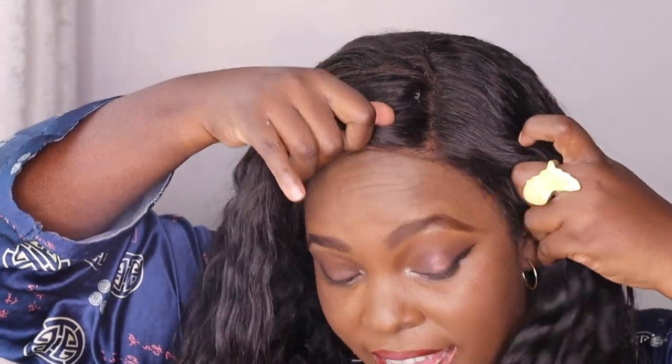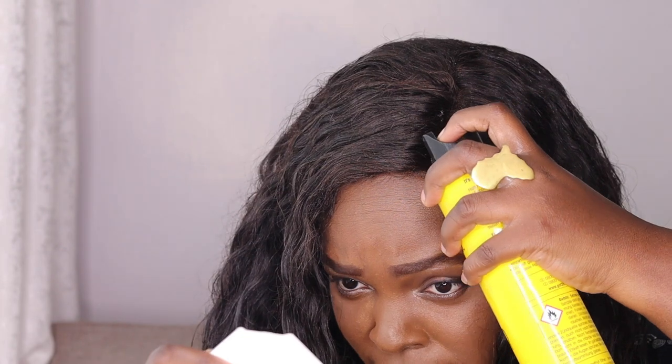This is the gel, and you can also find it on Amazon. I'm gonna spray on the perimeter top because this hair doesn't even need glueing, but I'm just gonna do it. I just gonna spray and I don't have to mess up my makeup.